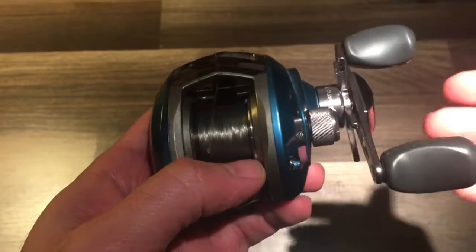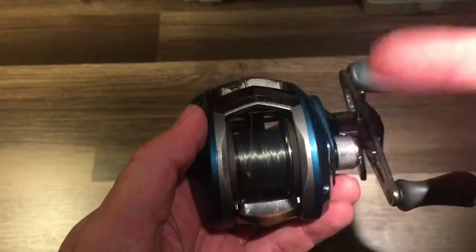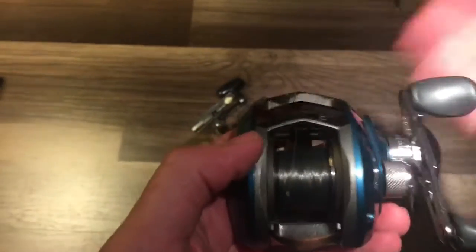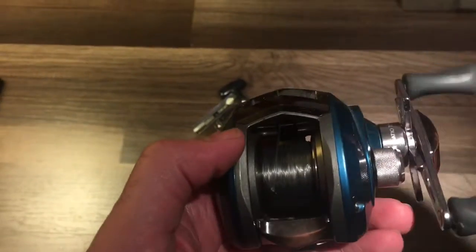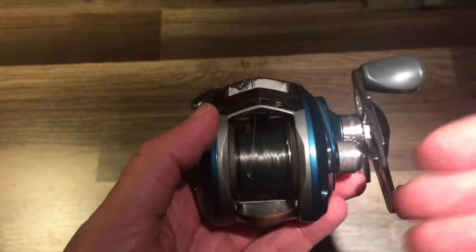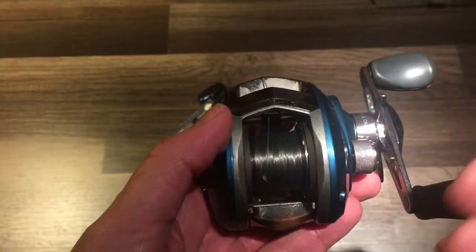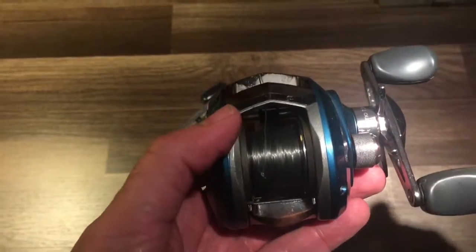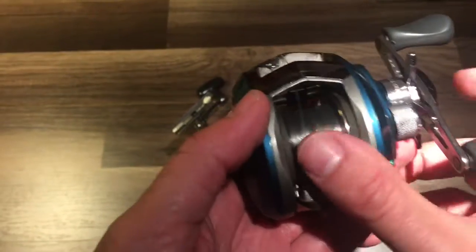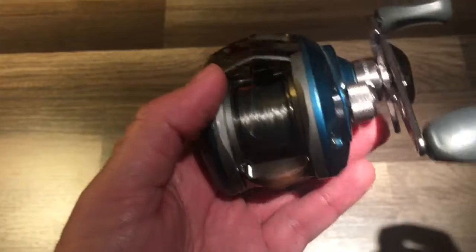When you cast that bait out there and that bait stops, if this spool is not stopped at that same time, that line is still going to end up getting pushed off instead of pulled like on the other reels. The other reels, the line is pulled off based on the bait's momentum. This particular reel, that line is pushed off based on starting the pull from the bait casting off, and once it starts it will not stop unless you stop it with your thumb control or if you have it set correctly with your lure drag.